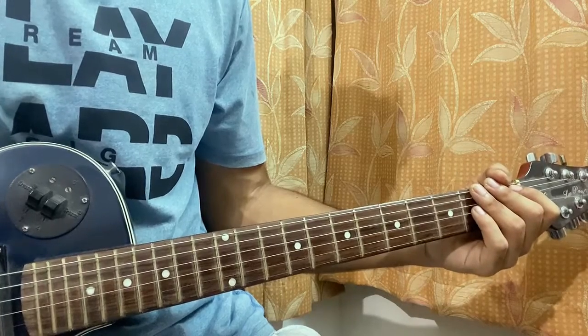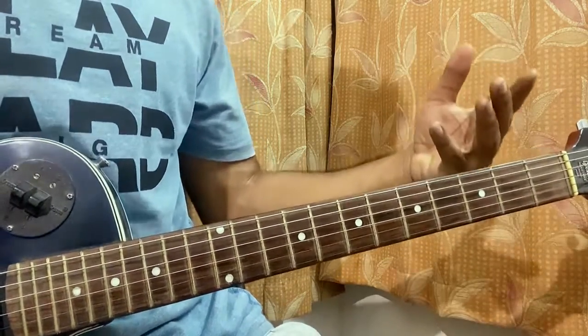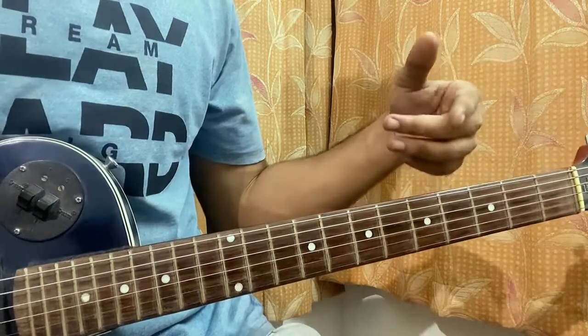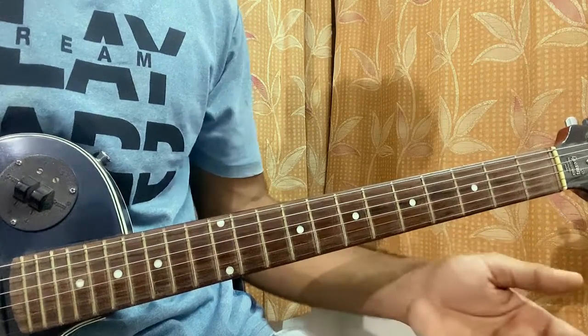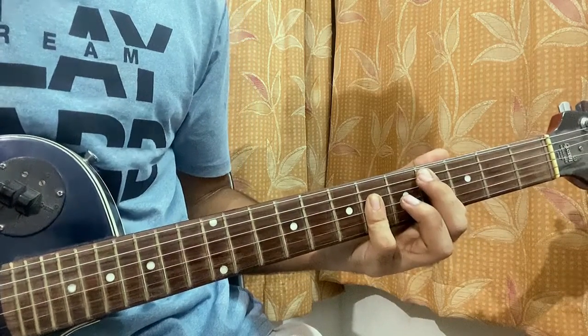Starting off with the intro and the verse, which are pretty much the same. Throughout the whole song I'll be using power chords, so we don't have to learn any bar chords. If you see the text showing a minor chord or a major chord, you don't have to worry about it. But if you still want to play, make sure you distinguish: this is a major chord, this is a minor chord.